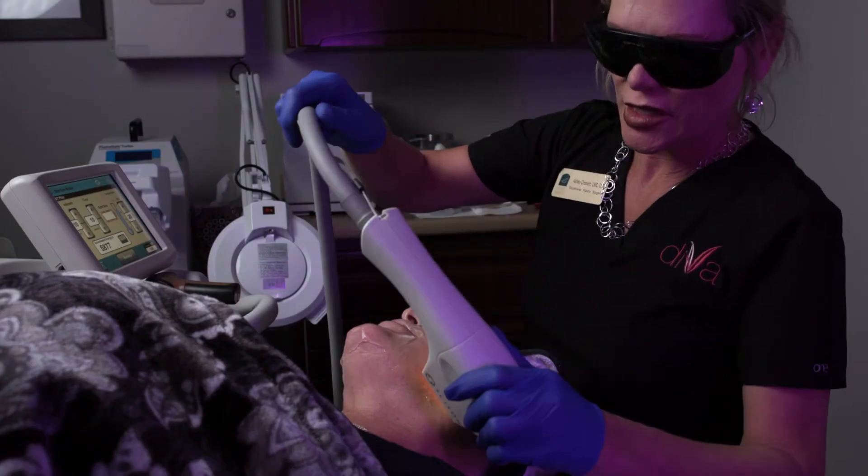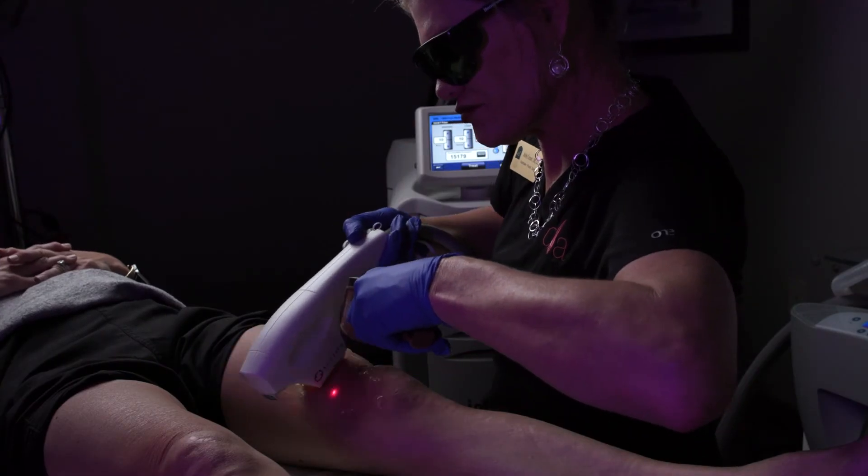Skintight is sold in packages of five treatments that are scheduled two to three weeks apart for the best results, then maintenance one to two times per year. You can treat the face, neck, arms, above the knees, and buttocks.